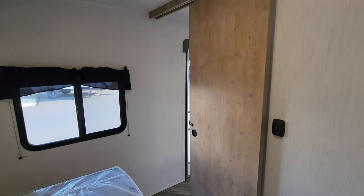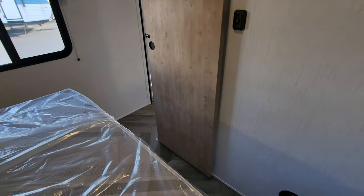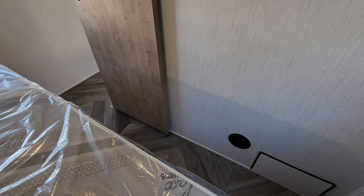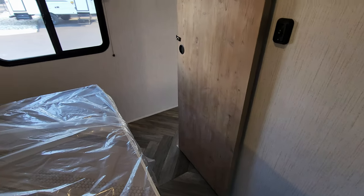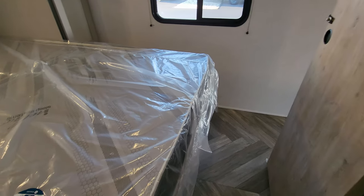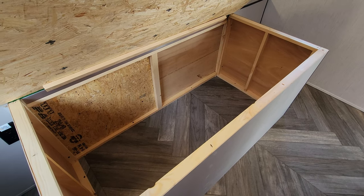There's a slide-across door for privacy. You'll notice the heat ducts are coming out the sides of the walls or cabinets — they are not through the floor. The bed does raise up and there is some storage underneath the bed as well.